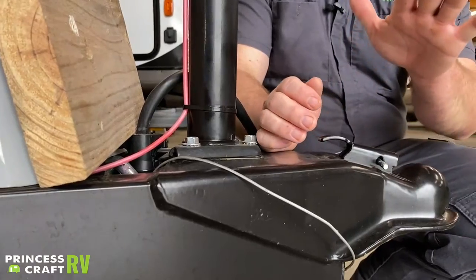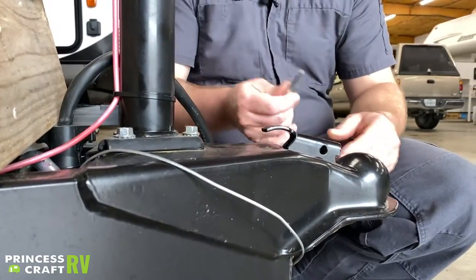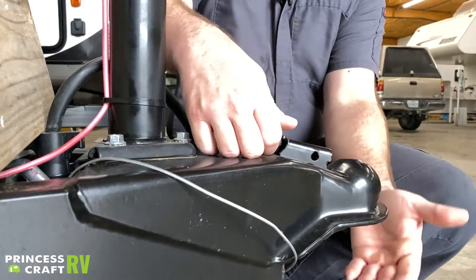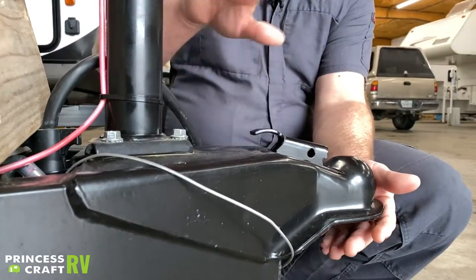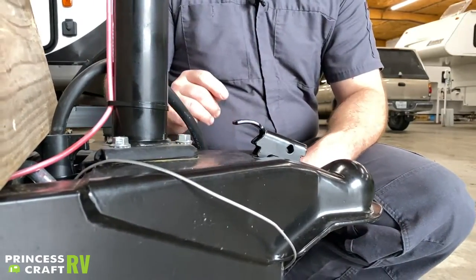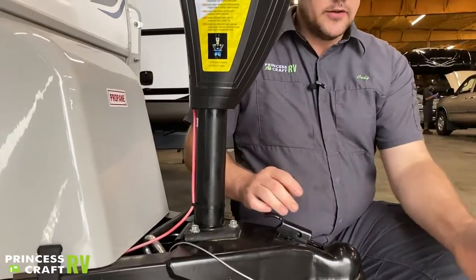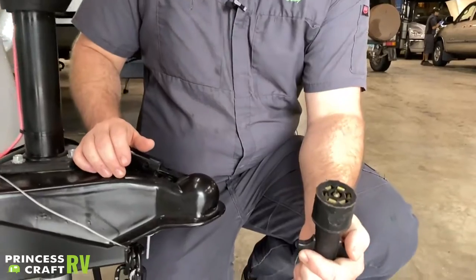The lock pin keeps the coupler latched. When you get ready to unhitch, pull that lock out, release some weight off the ball with the tongue jack, then pick up and pull back — that should release it.